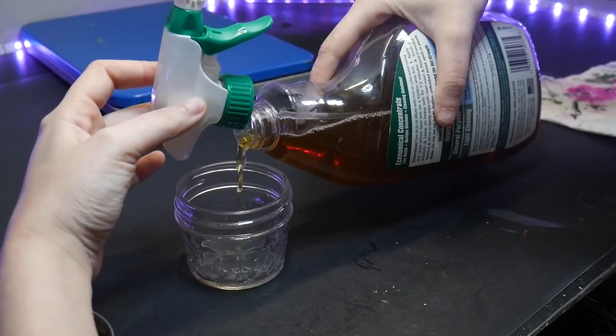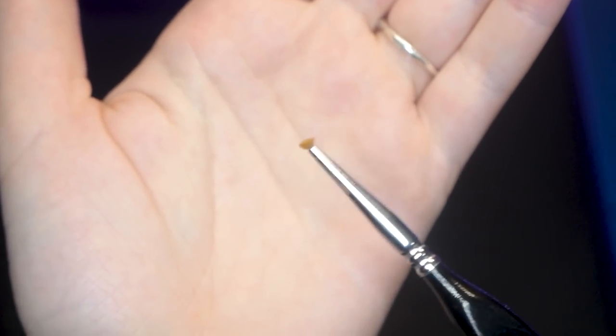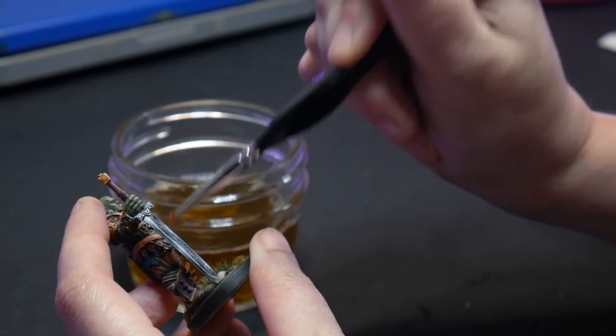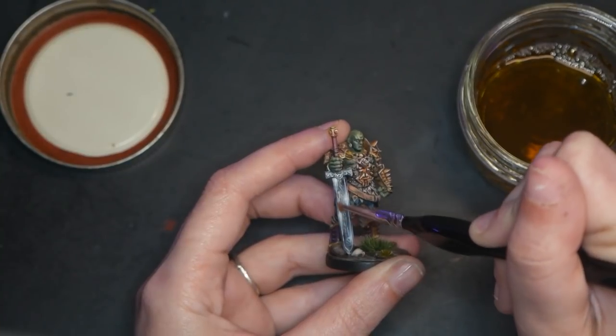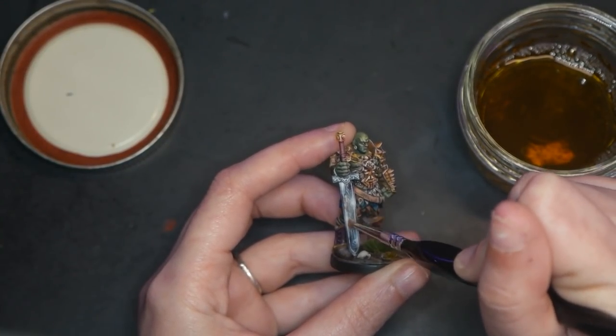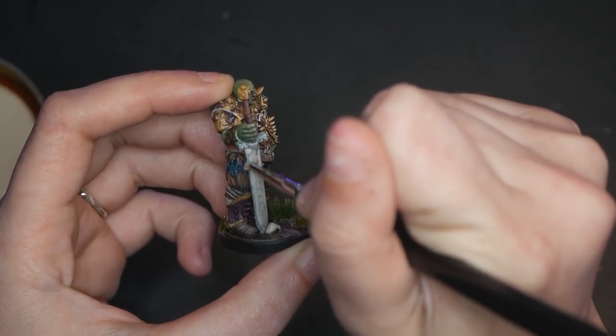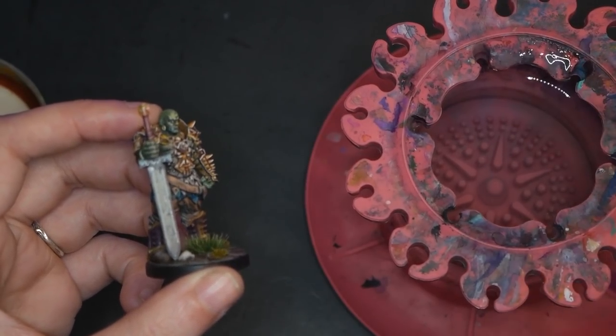But what if it's only part of the model that you don't like and the rest of it you're still happy with? Then it is possible to only strip part of the model, but you have to be very careful. Pour Simple Green into a small container and take your trimmed undo brush, and dip it into Simple Green. Then scrub away the particular area of your model. Be careful not to load too much Simple Green onto your brush — we don't want it dripping off onto areas that we don't want to strip. If that does happen, that paint could also become loose, meaning you will probably just have to strip and start again anyway.